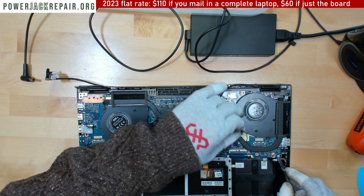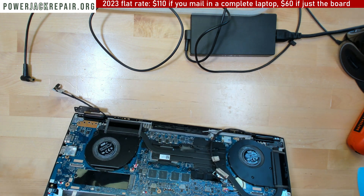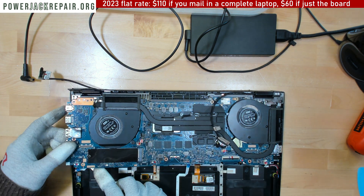That probably wasn't the screw, but still. Is there one? I don't see any other screws here. Could be under the pad right there.